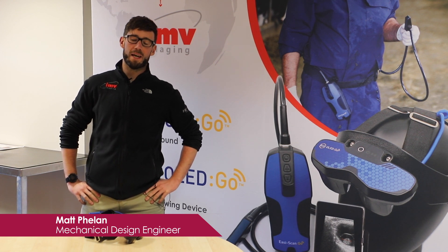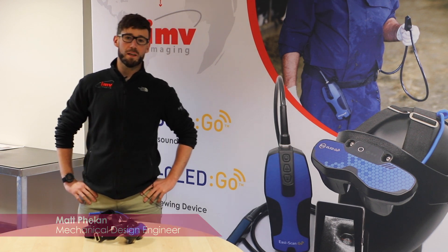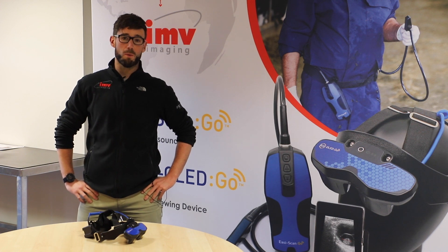Hi there, my name is Matt Phelan. I'm a mechanical design engineer at IMV Imaging and I'm here today to show you how to fit your wireless bugs.